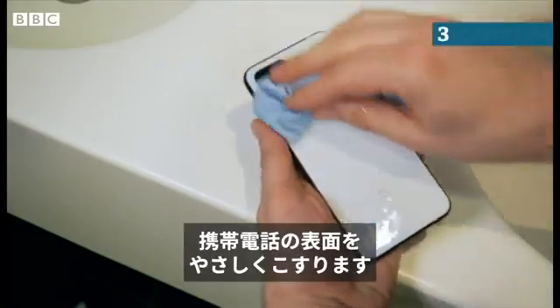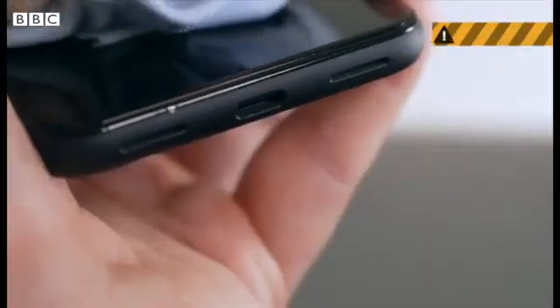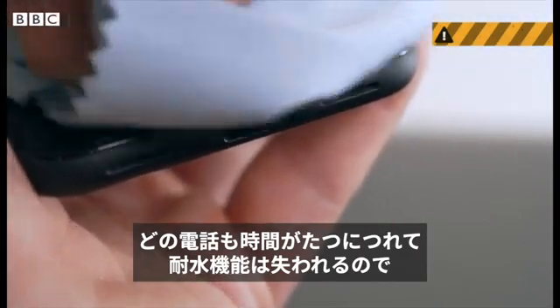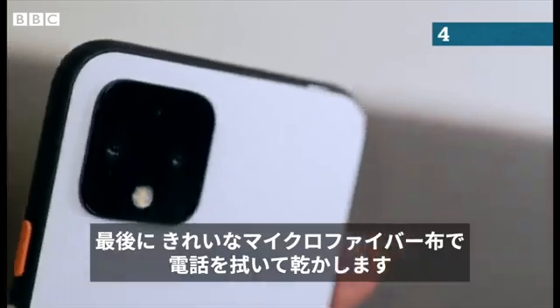Gently rub the surfaces of the phone with the damp cloth. Take care not to get moisture in any of the openings because even water resistant phones lose their protection over time. Finally, dry your phone with a clean microfiber cloth.